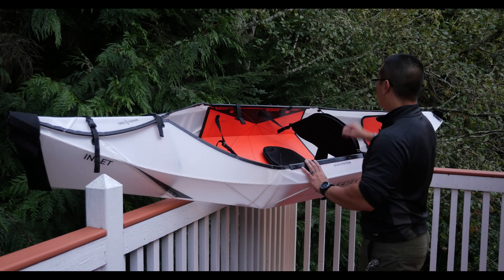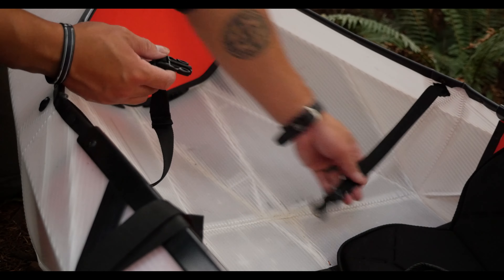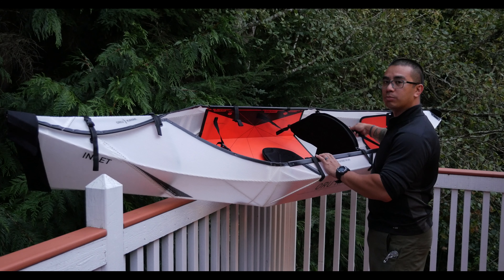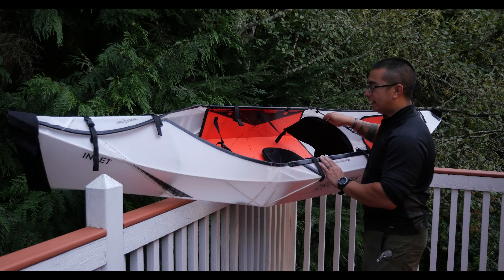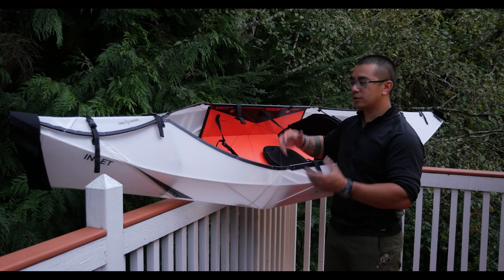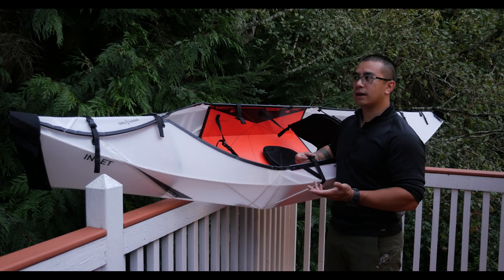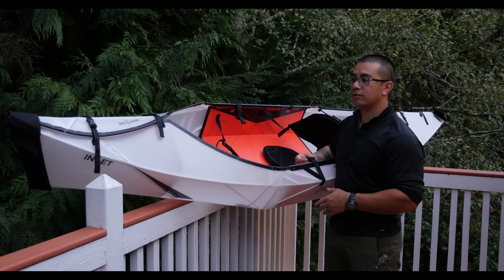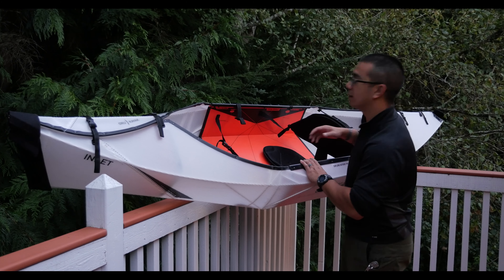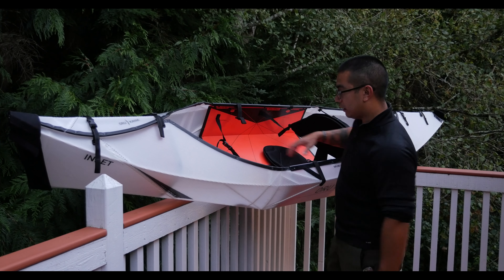Some things I would change: I would change the color of the buckles that actually fasten things together. This one has some color stitching, but it's not really obvious that this is something you need to put together. Something like an orange buckle would be helpful. Also, one of the buckles that holds the whole thing together in the folded position — it'd be kind of nice if they incorporated a whistle or something like that, because in some states it's a regulatory requirement to have some sort of signaling device on the kayak. So it'd be nice to have that already implemented in the design.